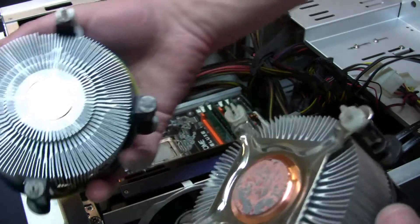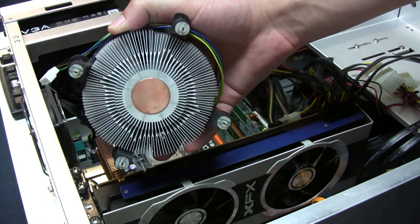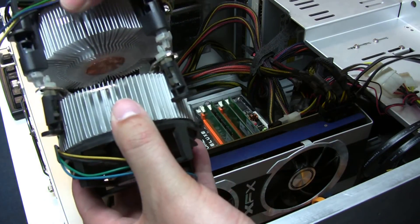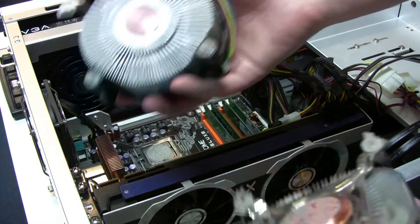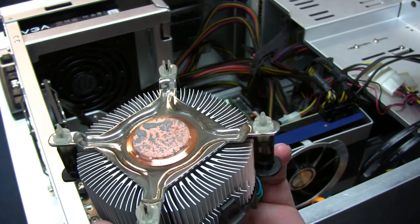Okay, so I thought I'd actually be able to use this stock cooler from the Intel i7 950, but it's actually slightly larger, so unfortunately that's not going to work. I guess we'll just go with the new thermal paste and see how that goes.